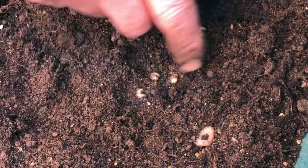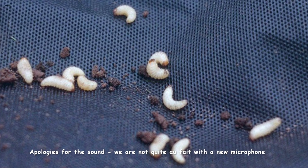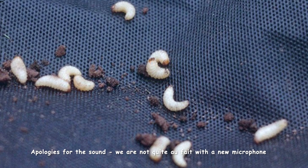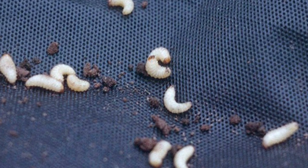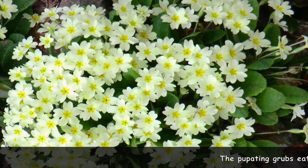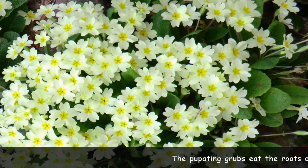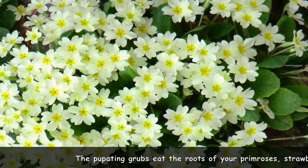Little white grubs in your compost — if you see those, please dispose of them as quickly as possible. The pupating grubs, while they're pupating in your soil over the winter months, they attack the roots of plants including primroses, strawberries, the stem bases of succulents, and the tubers of cyclamen, causing your plants to wilt and die.